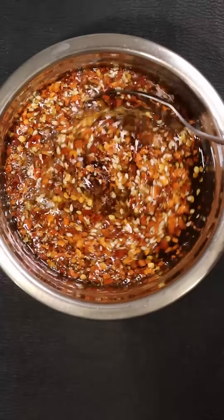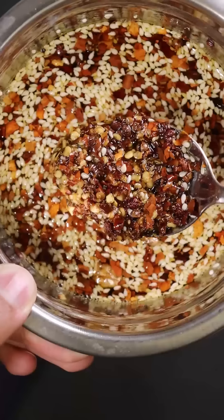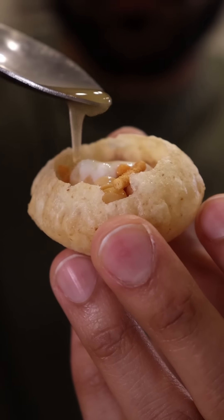If you mix it right now, you'll notice it is still a bit thin, but as it sets and cools down, especially in the fridge, it'll clump up at the bottom and get to a nice thick consistency.